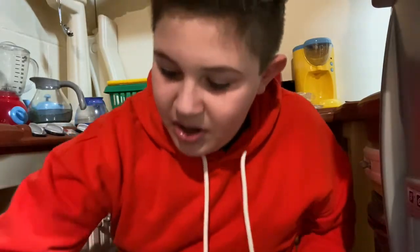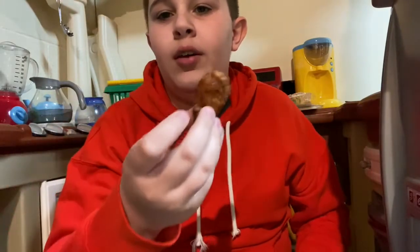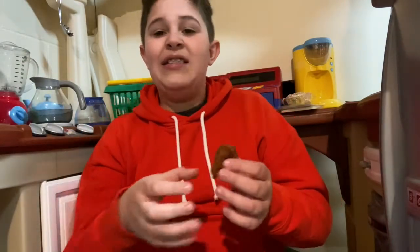So the next item is this - it looks like a chicken nugget, but it's not. It's actually a boneless chicken wing. Ooh, that's hot. That is hot.